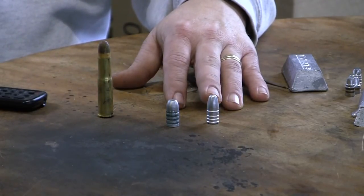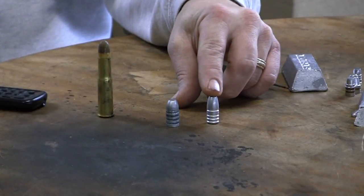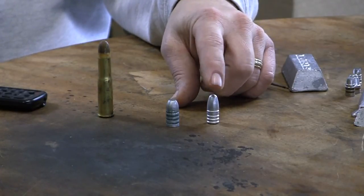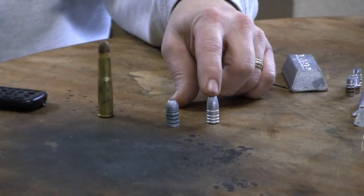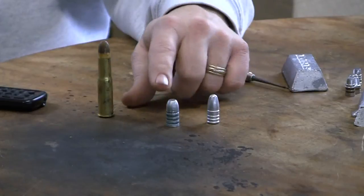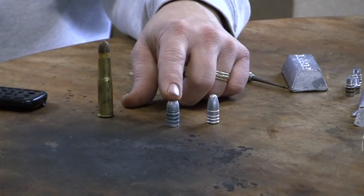Especially for the .43 Spanish, you can't get a larger bullet diameter — it's undersized, you have to use soft lead. We'll try an experiment and see how it works with black powder and maybe also a smokeless load with soft lead. Same with the .45-70 — I'll go over that specifically, I've been doing some work with it.